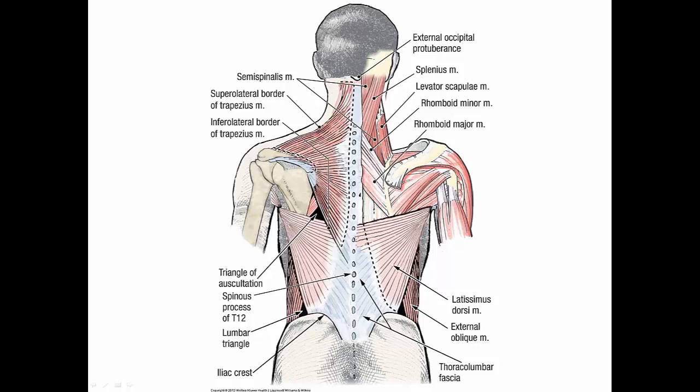This muscle is called the levator scapulae. Levare is Latin for 'to raise,' so you can imagine what it does. The superior attachments — which we're not going to dissect — are the transverse processes of the upper four cervical vertebrae. The inferior attachments are on the superior angle of the scapula. It is supplied by the dorsal scapular nerve and artery. When this muscle contracts, it elevates the scapula and also rotates it to help depress the glenoid cavity.